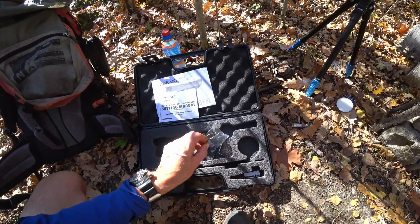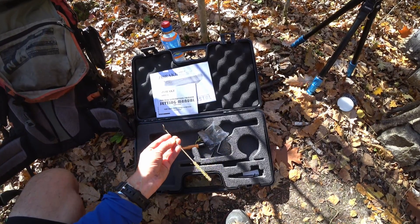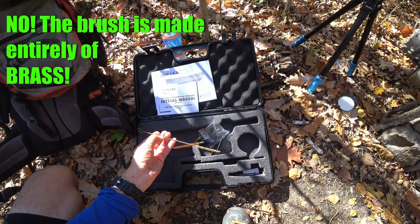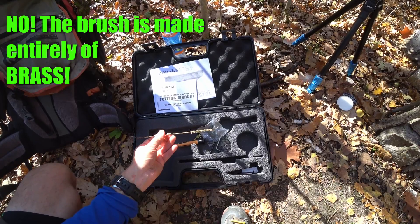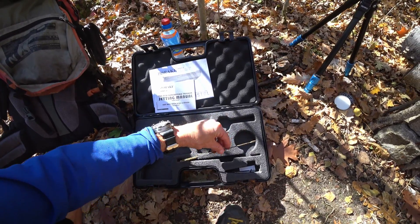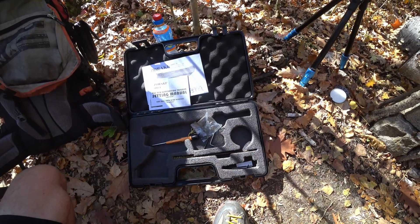It also came with a brush — a brass barrel cleaning brush. This outer part is obviously steel, and I don't think the bristle holder is actually brass even though it's brass colored, but the wire is probably brass. Some people say not to put these things inside the barrel, and there's probably no need to clean such a small barrel anyway. The barrel is hard steel and brass is much softer, so I'm not too worried about that, but I won't be using it for now. There's also a place where you can put your pellets or slugs.